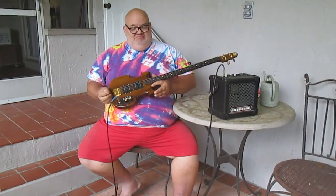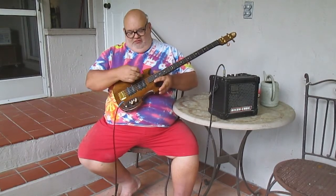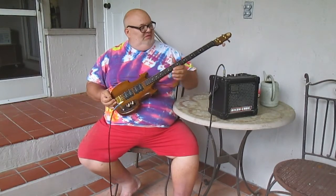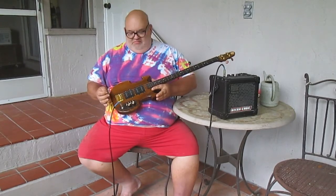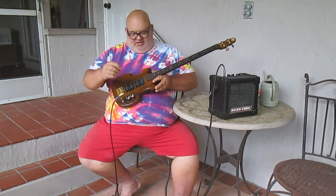Hello everybody. This is the long-awaited video of my quad fiddle — a four-pickup cigar box guitar. I'm going to do some picking around here to show you what all the features are and what it sounds like.